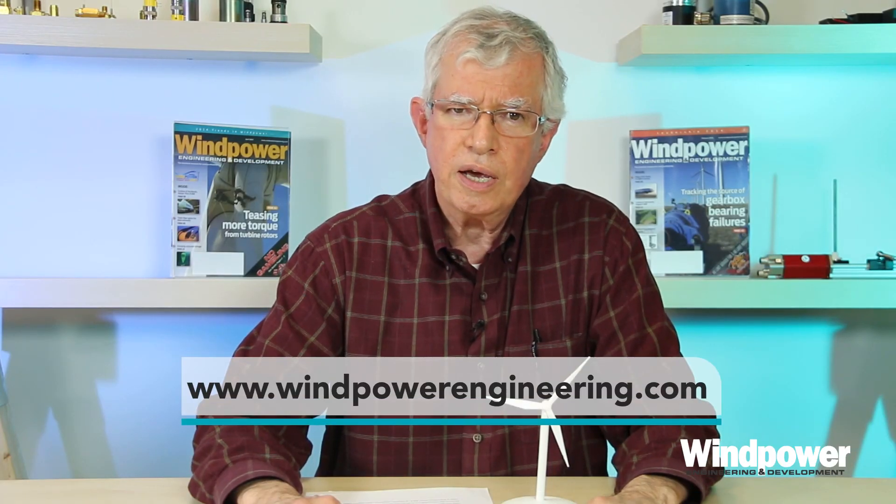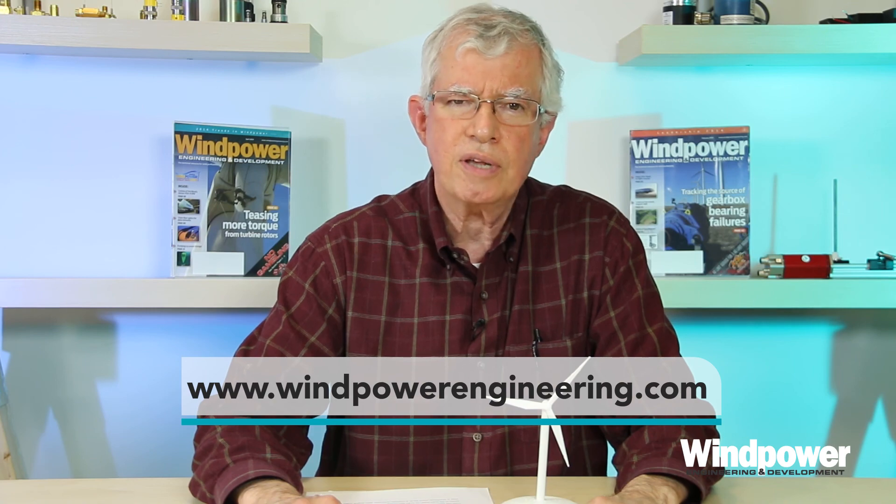For more videos that explore wind turbine design, visit www.windpowerengineering.com.